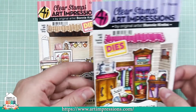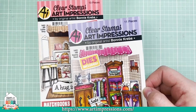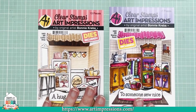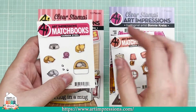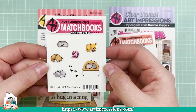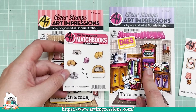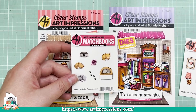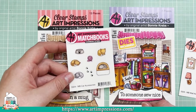That one was the little coffee 'a hug and a mug.' We also have the little MB Sewing Room — SKU 5402. These are so, so cute. I told you I would show you the accessories: the little cats, the MB Cat Accessories — we thought this would be so darn cute in the sewing room because it's got all these bits and bobs, strings, bits of fabric that kittens love to play with, thread and things like that.